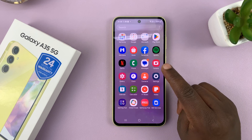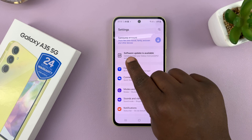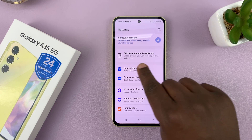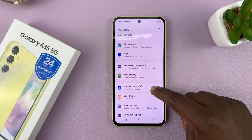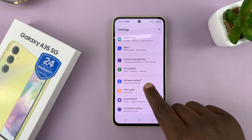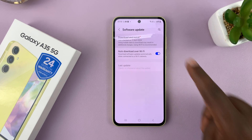Go to Settings on the main settings page. At the top, if there's an available update, it's going to let you know. But sometimes in case it doesn't let you know from there, you can scroll down to Software Update. Tap on that and then tap on Download and Install.